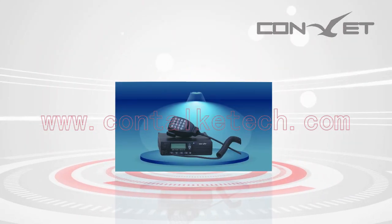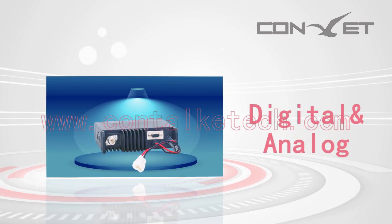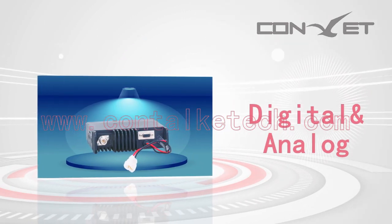The DMM80 is the star product in Kentucky Tech's DMR family. It is a mobile unit with both digital and analog modes. Here we'd like to introduce it briefly.